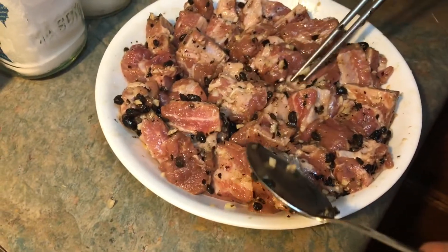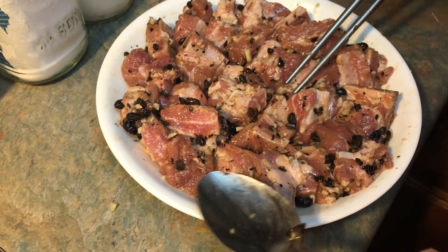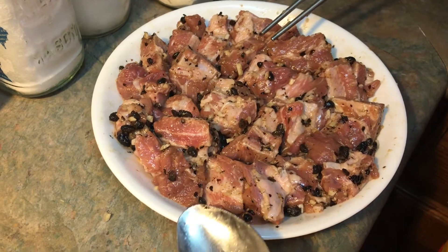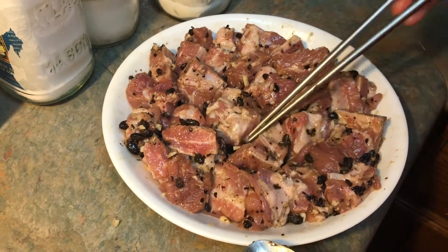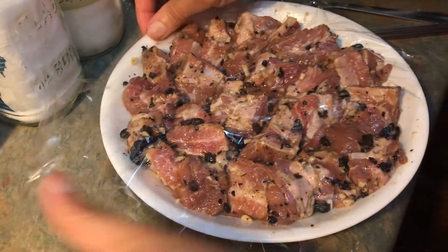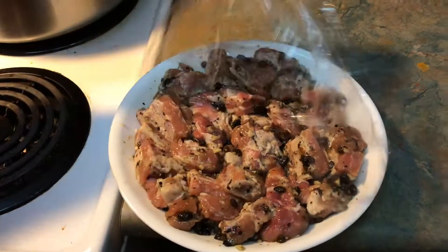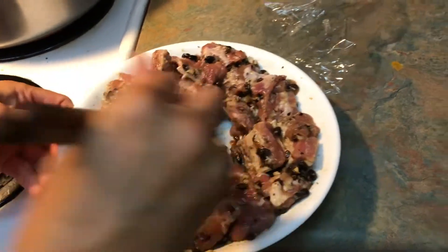Now it needs to marinate. I would suggest marinating for one hour, but you can try a half hour. Overnight is the best because all the flavor gets absorbed. I'm going to cover it and let it marinate in the refrigerator. Now that my spare ribs have been marinated for a few hours, I'm going to mix it again and then steam it.